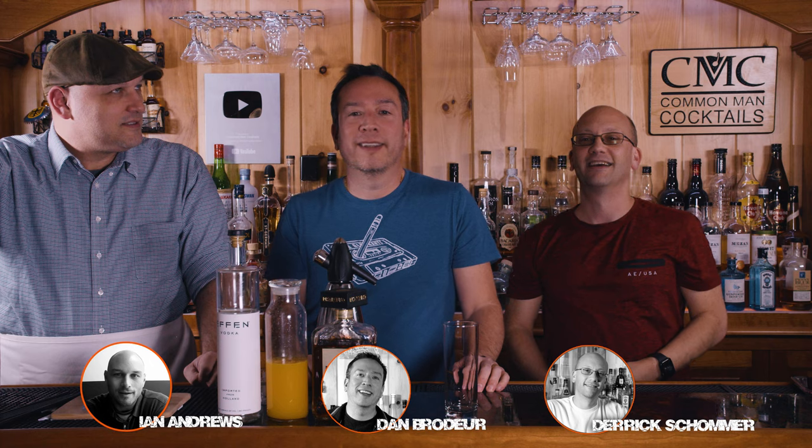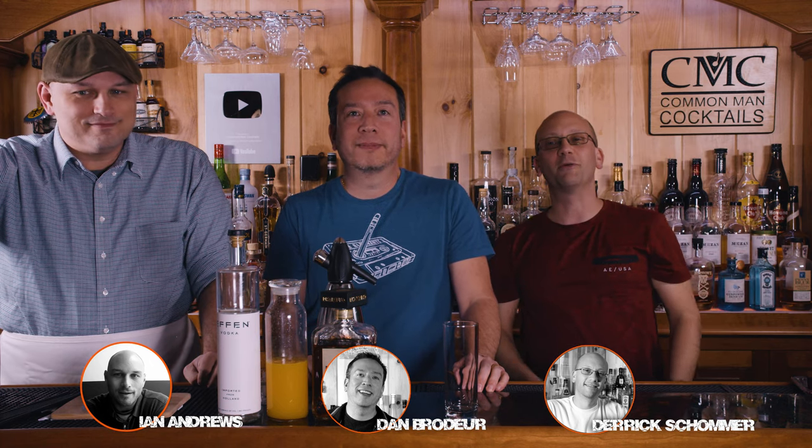Welcome to Common Man Cocktails. This is all new because it's been a while. That's Ian — this is not Dave. Dave and Dan and Derek and Ian are gonna make for you a cocktail called the bocce ball. Never did this one on the show, and it is not a classic building glass.